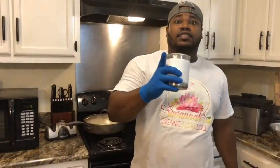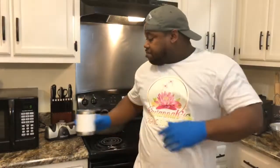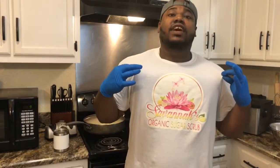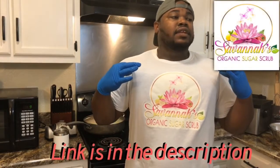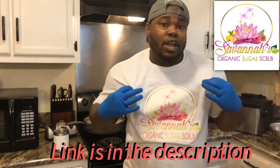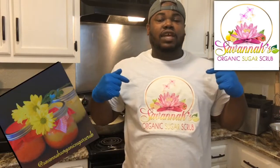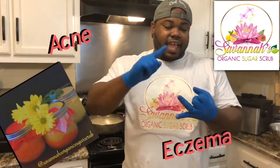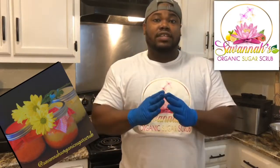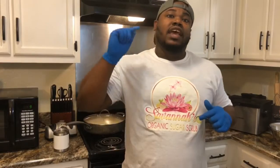Just a quick side note while those wings are finishing up frying. I just want to share with you this dope shirt that I'm wearing with this dope logo — it's Savannah's Organic Sugar Scrub. Winter's coming, and I know a lot of us want to walk around without putting lotion on under those long pants. You don't have to worry about that. Try out some of Savannah's Organic Sugar Scrub. It's good for acne, eczema, ashy — all that good stuff. It works miracles. Go ahead and check out Savannah's Organic Sugar Scrub on all social media handles and order yours.